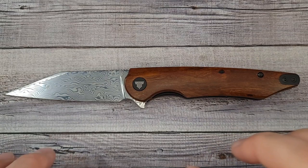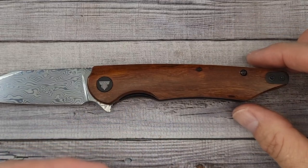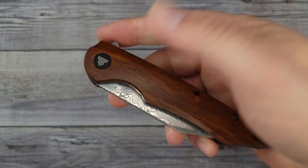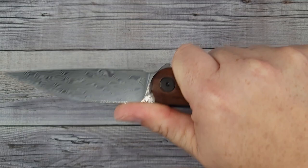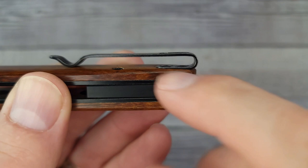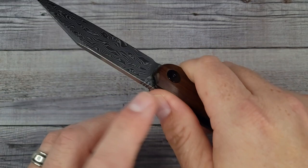This bad boy is 8.44 inches overall, has a 3.6-inch blade, and only weighs 3.7 ounces — so it is a lightweight, kind of gents carry. I like it. I have no qualms, no complaints about it. The ergos are good. The pocket clip is inset into the liners and has flat screws — no hot spots. If I had a preference, I'd rather have a little more aggressive jimping or none at all, but besides that, this is a beautiful knife.